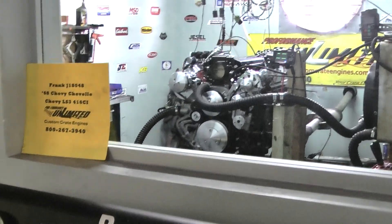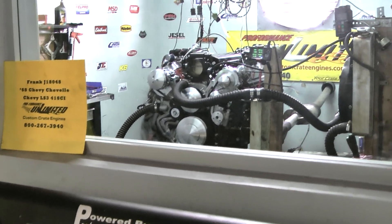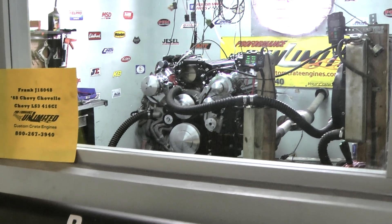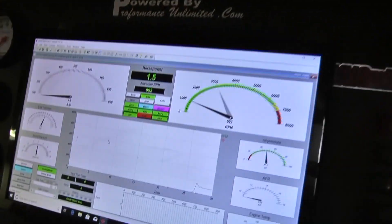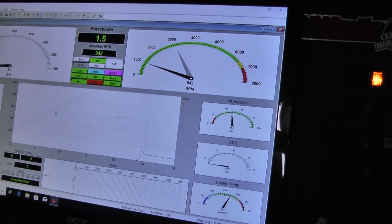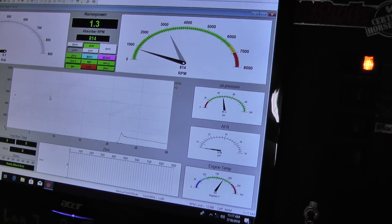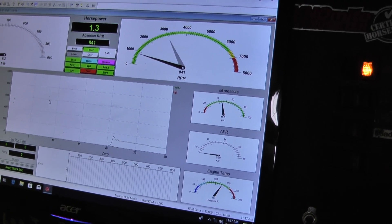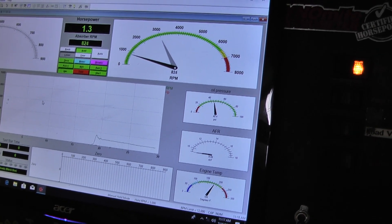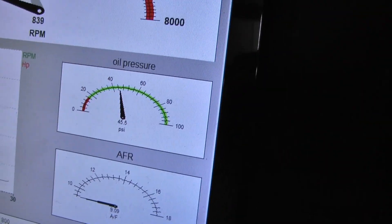All right, Frank, here we go. LS3, 416 cubes. Fires right up. Right now we're idling at 1,000 and it'll work its way down. What do you got it set to, about 850? About 800. There we go. Nice. It's pretty real nice.